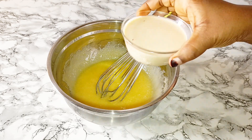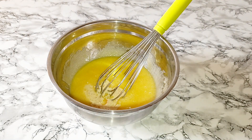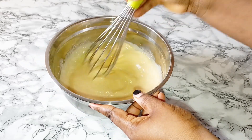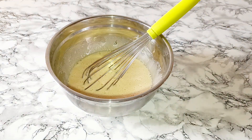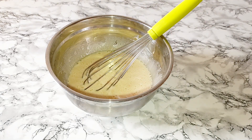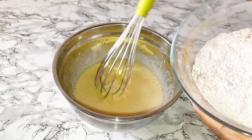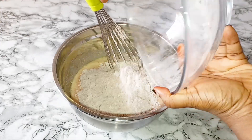I'll add in the buttermilk, then add in the white vinegar. You can make your own homemade buttermilk by taking one cup of milk and adding one tablespoon of white vinegar or lemon juice. Now I'll be adding in the dry ingredients to the wet ingredients.